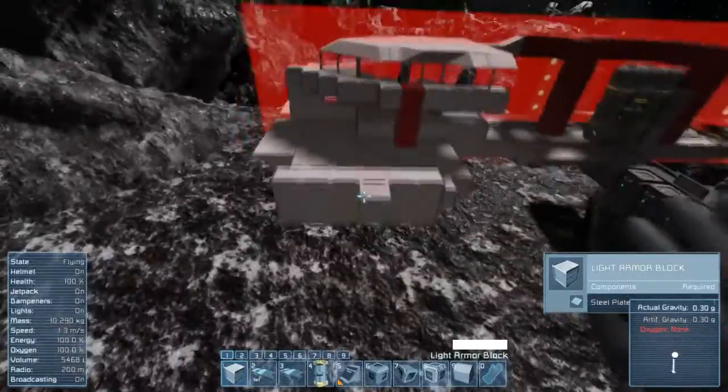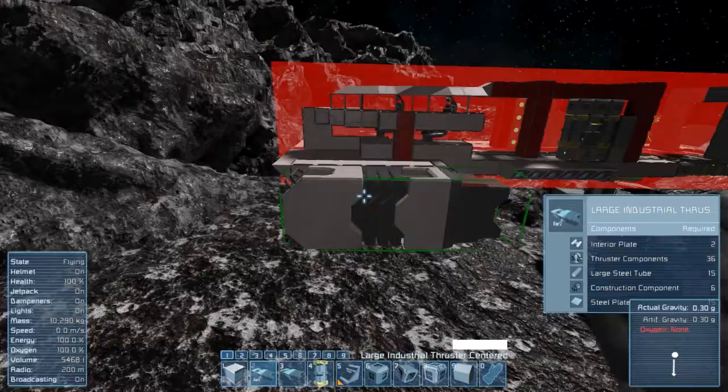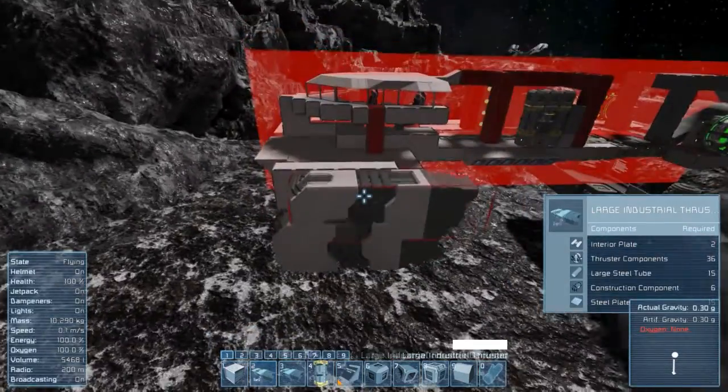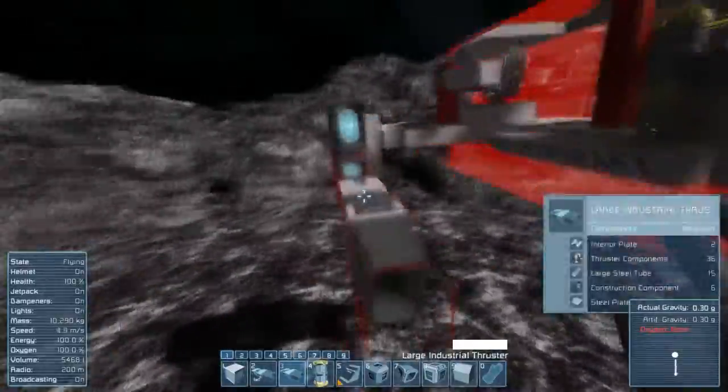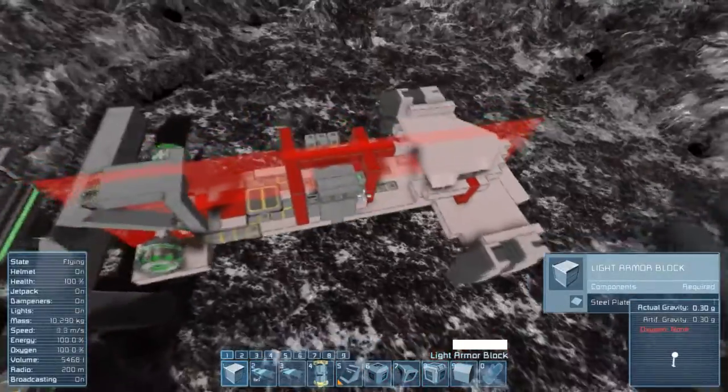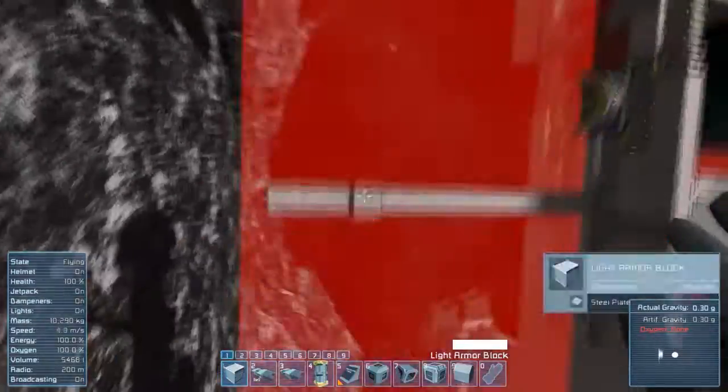So this is where we stopped last time. First thing I would like to do is placing the big thrusters roughly on the position I would like them to be in my final design. After that, get rid of all the placed small thrusters. Since we want to integrate those into our hull design, they just would be in our way now.